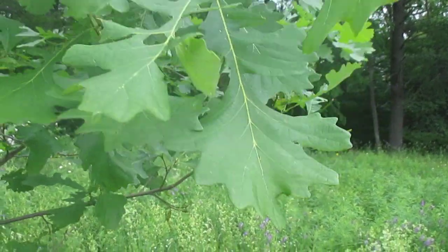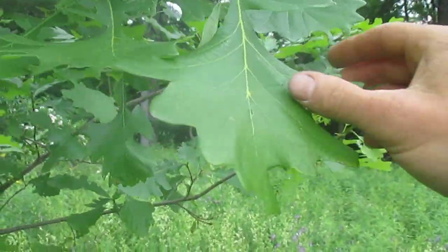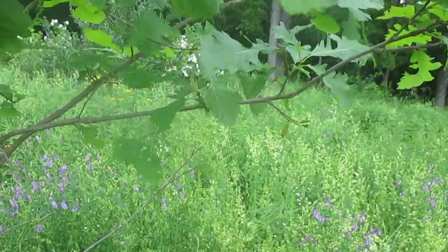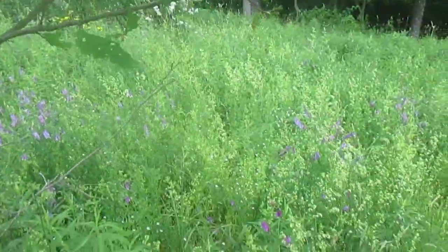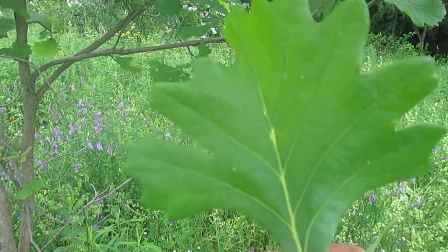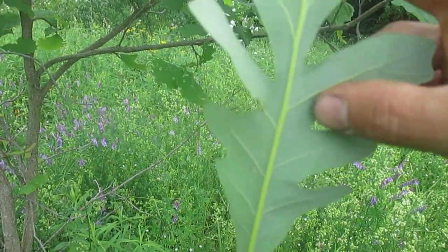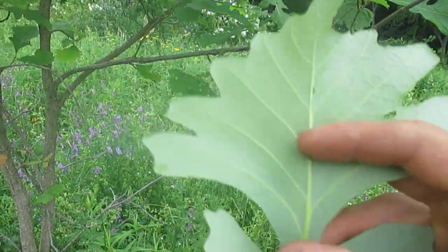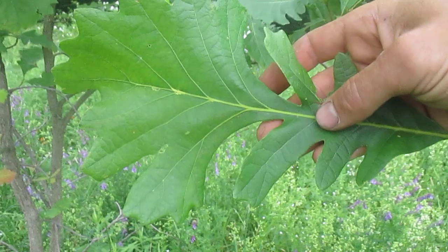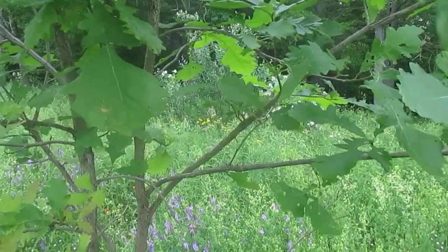Burr oak, Quercus macrocarpa — it's got to be my favorite oak tree, favorite species. The leaves have a very interesting shape. See that? The top is really wide, almost like a mushroom, and then there's a real narrow waist and a big fat wide top. That's the leaf of burr oak — a very unique shape.